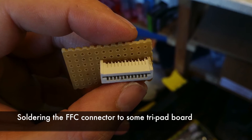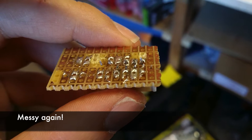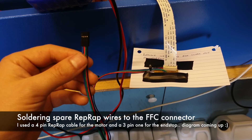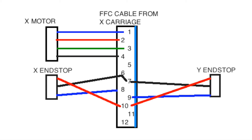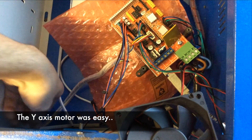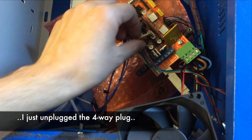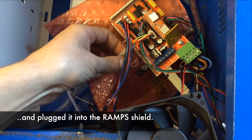I soldered the FFC connector to a bit of stripboard which would let me solder on some wires that I had left over from a universal RepRap wiring kit, which would have plugs on which would then fit into the RAMPS board. There's a plug for the motor. Here's my messy diagram of the various cables that I soldered to the pins on the FFC connector, which I then plugged into the relevant plugs on the RAMPS board. The y-axis motor was a lot easier to connect to the RAMPS though because the plug had standard 2.5mm pin spacing on it and it just plugs straight into the motor connector on the RAMPS board.